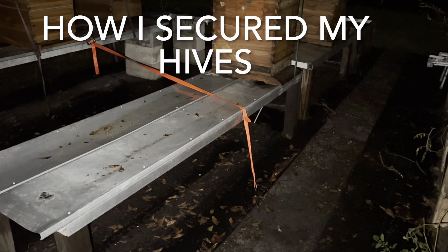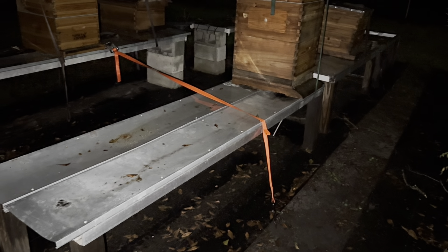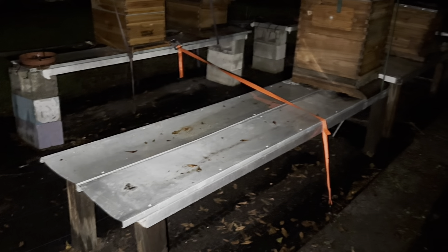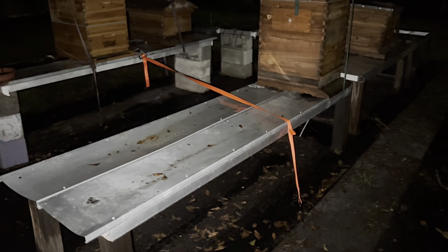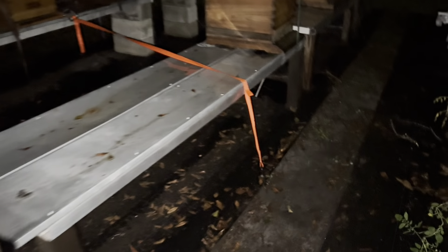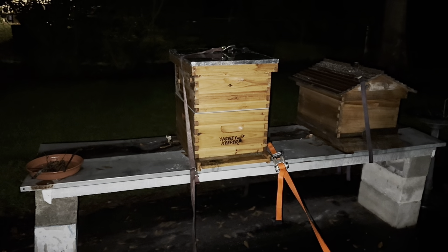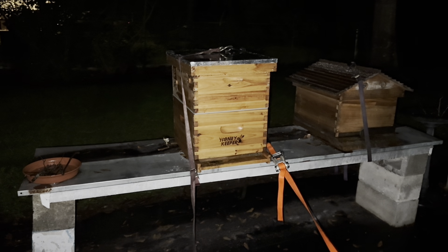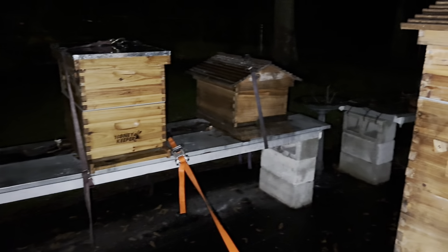I'll show you how I tied down my hives for the hurricane coming in to Florida. I have my hives on these tables, so I wanted to strap the table down. I used anchors about two feet down, and then used strapping. I strapped each hive down underneath the table and pulled it up tight, so I'm hoping that works.